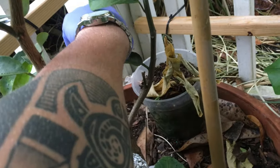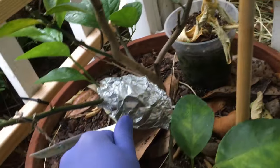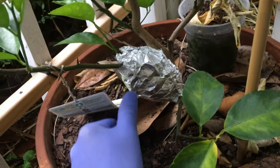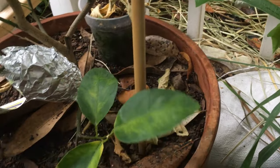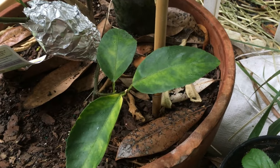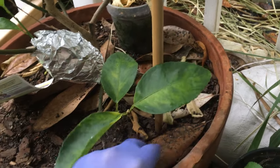I'll water this in. I'm doing a little air layer and a copy of it. I'm just putting this a little bit on the outside.